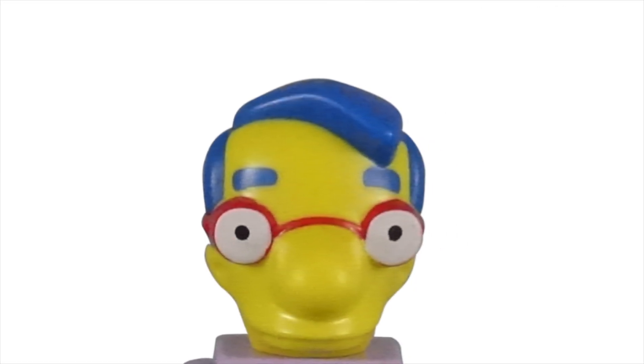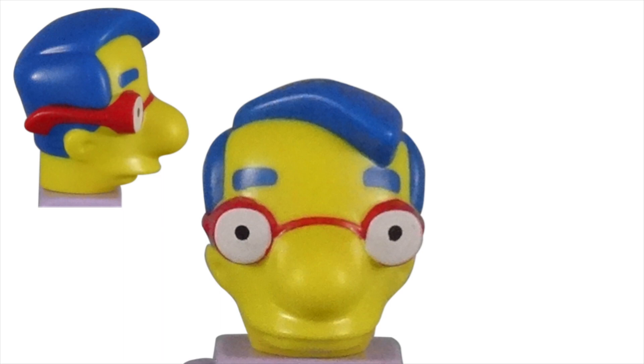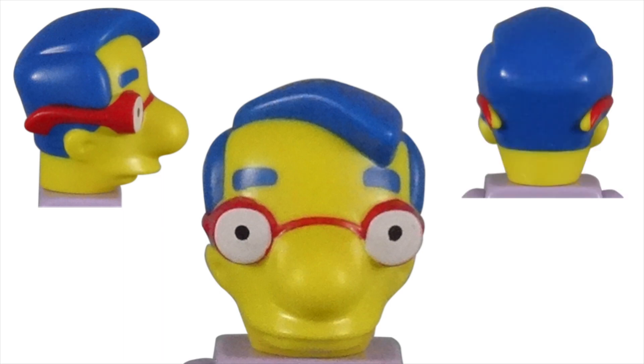The unique head perfectly captures Milhouse's appearance in the cartoon. The straight blue hair parted to the side looks great. Of course, LEGO included his big eyebrows, since Milhouse is one of the few characters to actually have eyebrows on his face. His distinct large nose is a mirror image to his cartoon appearance. Even the mouth and ears look great. I love that his red framed glasses are part of the mold and not just printed onto the head. This adds some great texture and helps his glasses, which are often used as a comedic prop, stand out even more.